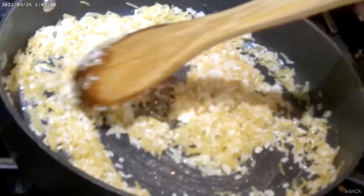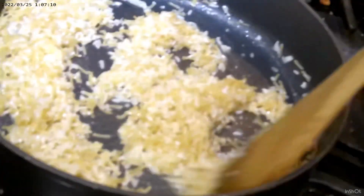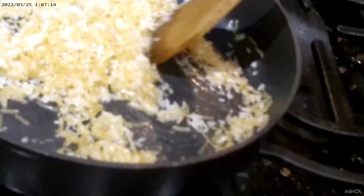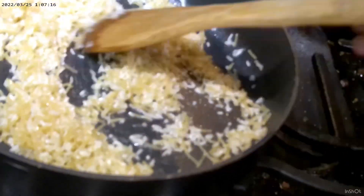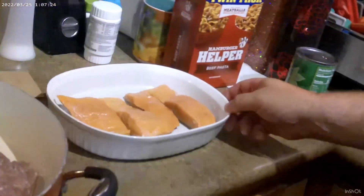Let the rice sit in the butter and get brown — but you want it darker than it is now. Mom likes it almost burnt, very close to burnt. Granny likes it browned too, definitely. I'm going to let Boog stay in charge of that for a few minutes while we flip over to the fish and get it ready.